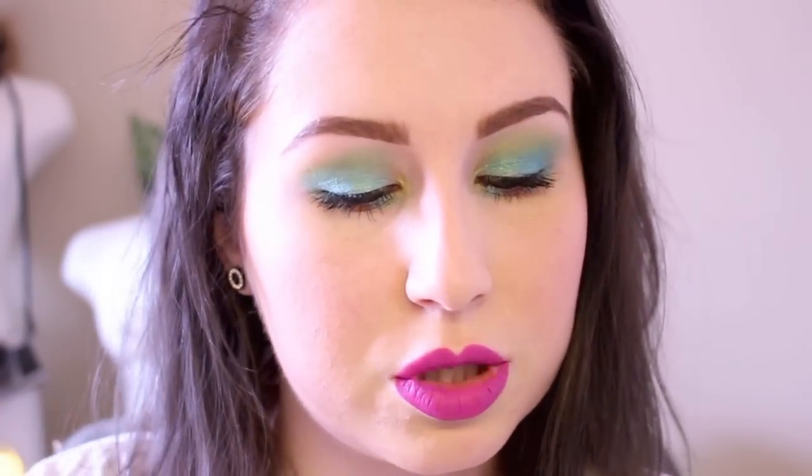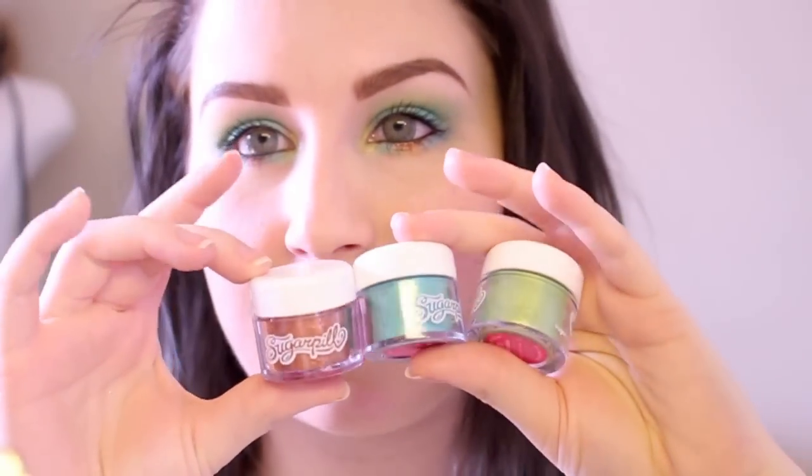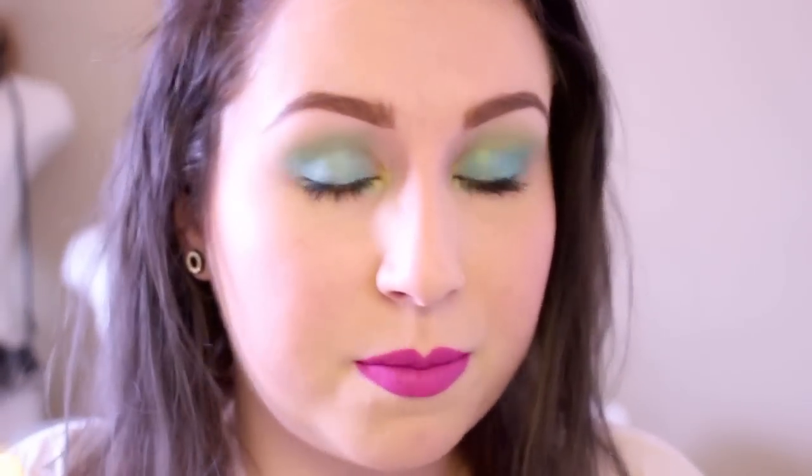Hey everyone, so this is another video sort of focusing on the new Sugarpill pigments. In this video I use these three: Soda, Hug Life, and a little bit of Penelope, which you guys know is pretty much my favorite one of the new pigments that have been released. So I love playing around with them and this is the look that I came up with today.